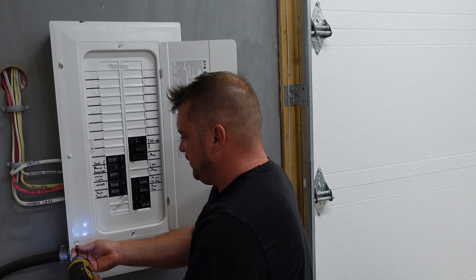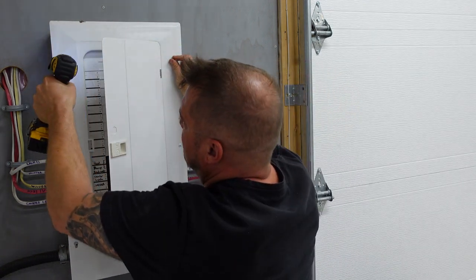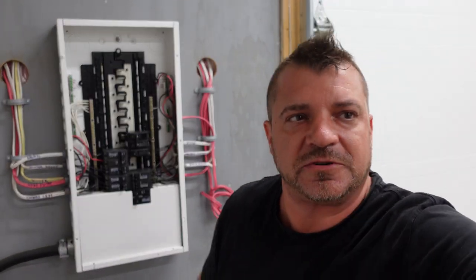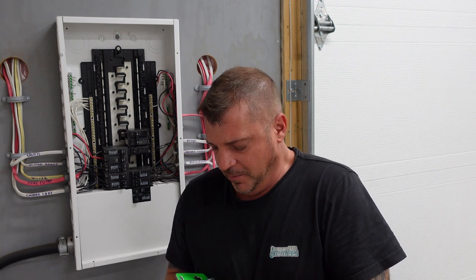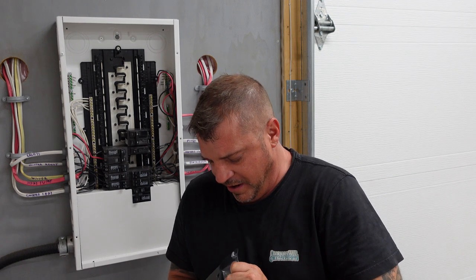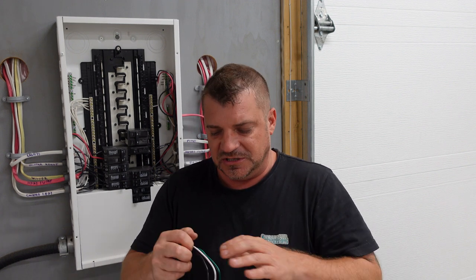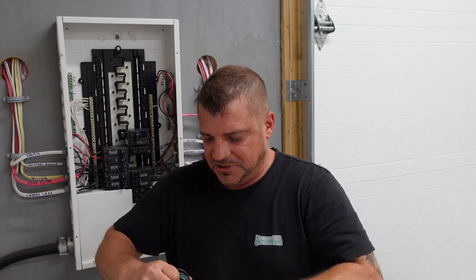We're going to start by removing our cover. Now surge protectors are great devices when it comes to surges — what we also call a brownout. A brownout is caused by an overload on the electrical system supplied by the utility when there's too much demand on a single transformer, causing what we call a brownout or light dimming. This device protects against voltage spikes, both low and high, and protects your home's electrical system.